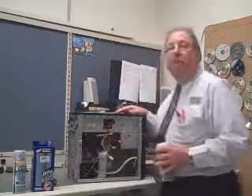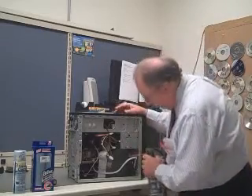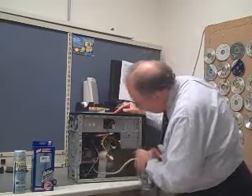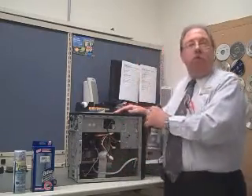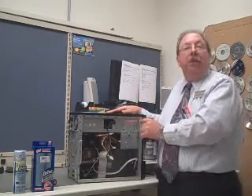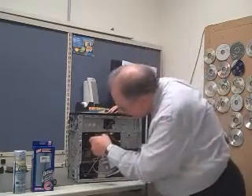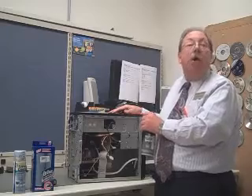Once you have the side panel removed, clean out the inside using your can of compressed air. Blow all of the dust and dirt out of the inside of your computer, paying special attention to the heat sink on your processor and your power supply, as these are two areas that can accumulate a lot of dust and can cause the most damage.